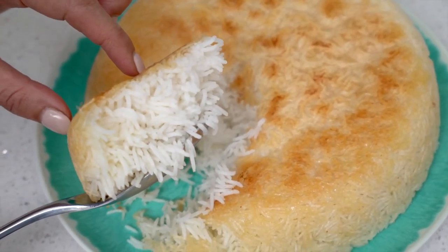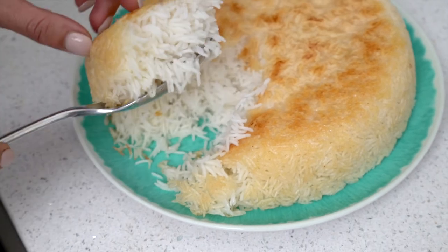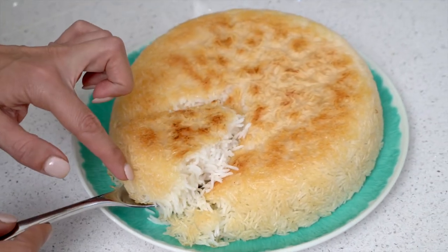My children and friends absolutely rave about this rice. I hope you enjoyed watching my Persian rice recipe. It is easy enough to find one of these cookers — just ask wherever you live for a Persian shop, they always have them. Thanks so much for watching. Make sure to check out my Instagram, eatburnsleep, and my website eatburnsleep.com, where I have released an amazing six-week plan for gut health, inflammation, and healthy weight loss.